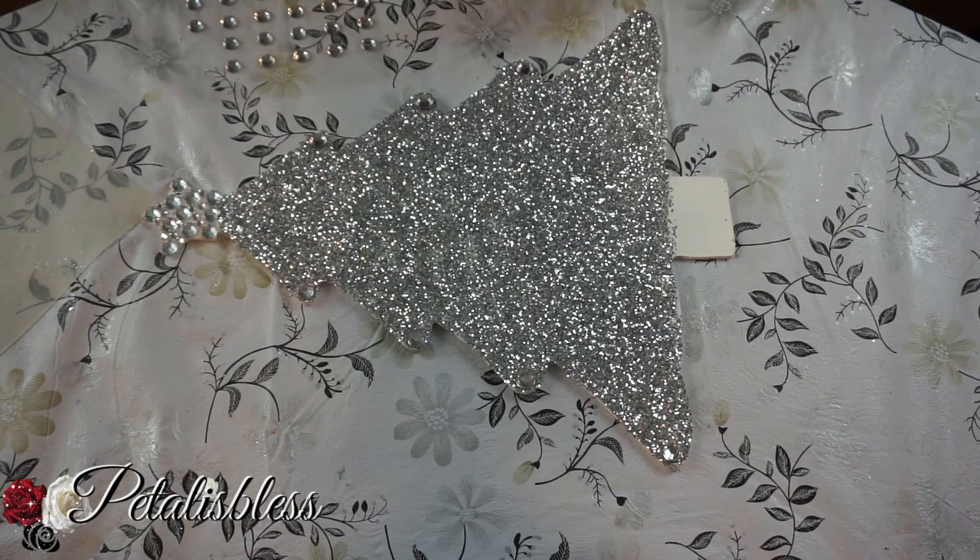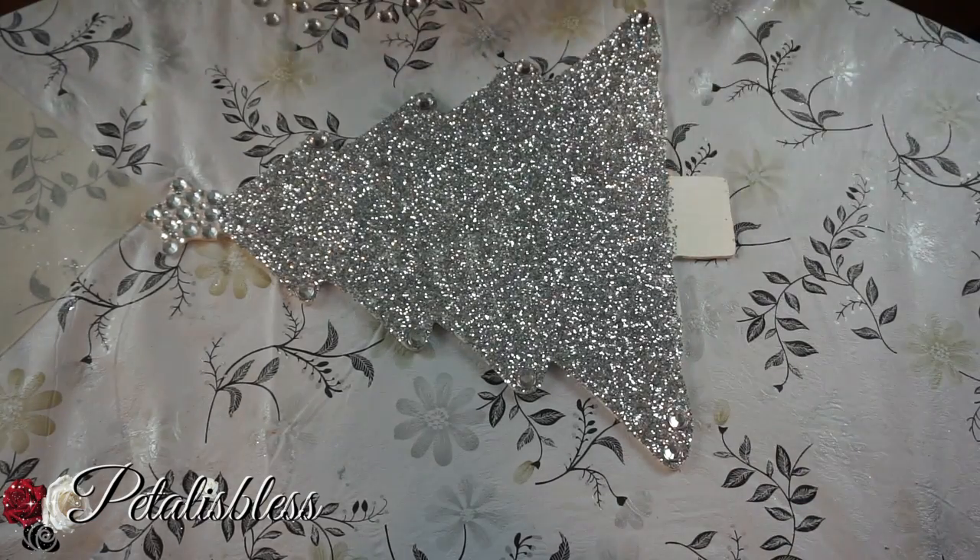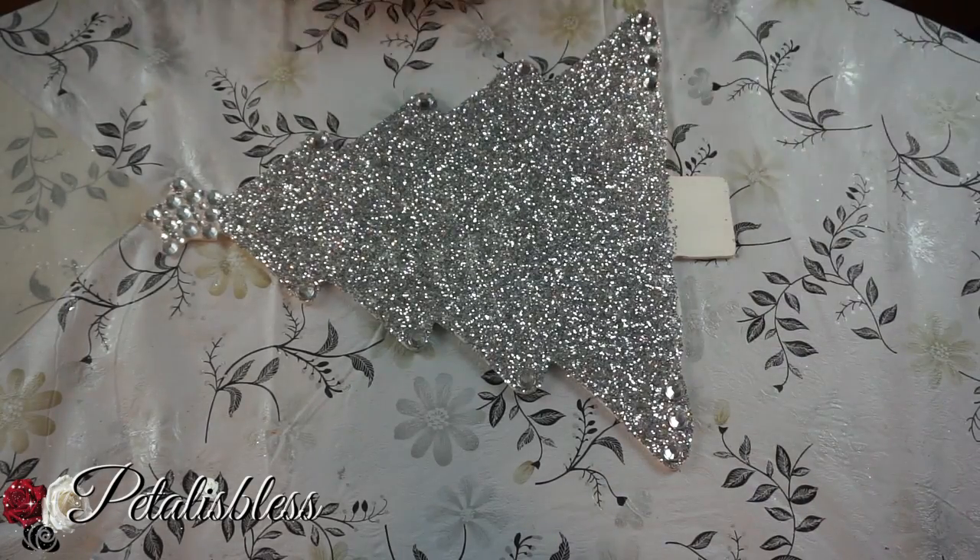I forgot to mention — I buy the clear coat at Walmart. You guys can check out Walmart and get some for yourself; it works really well.